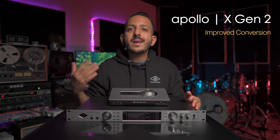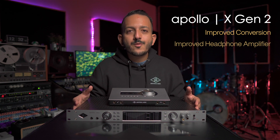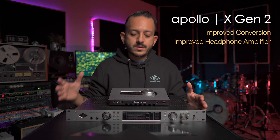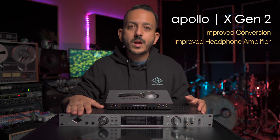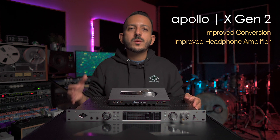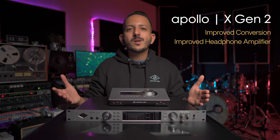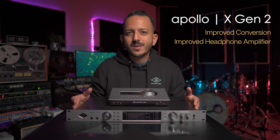The audio quality has been improved in many ways. First is the conversion — the A to D and D to A conversion has been improved in all the desktop and rack mountable interfaces to match up to the leading Apollo X16. The headphone amplifier has also been improved across all interfaces, giving you better conversion, better signal-to-noise ratio, better dynamic range, and improved headphone amplifiers so you can hear yourself better.